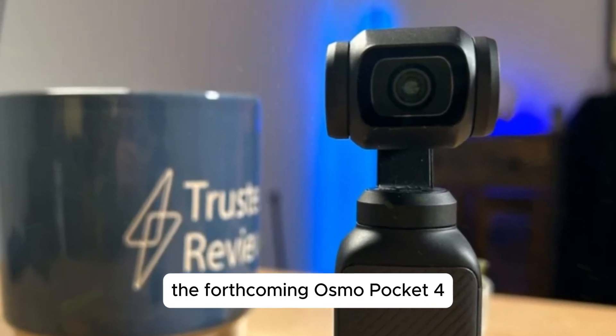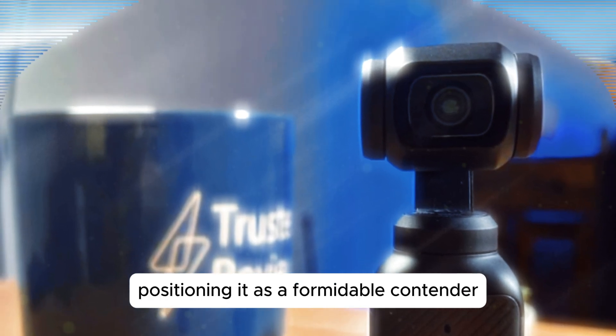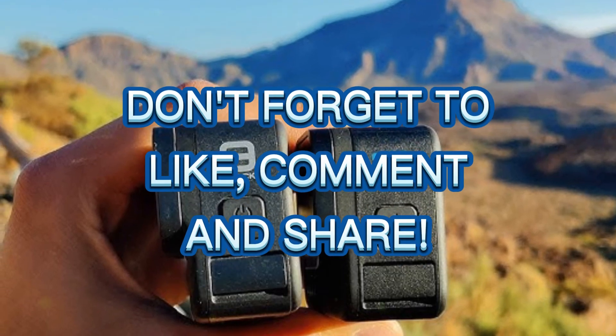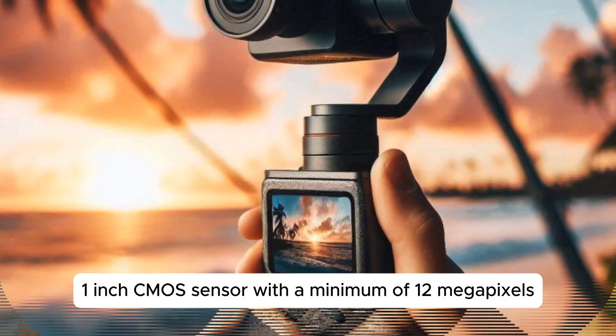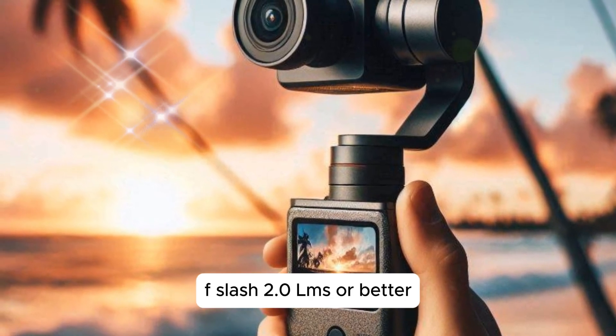The forthcoming Osmo Pocket 4 is expected to boast an impressive array of specifications, positioning it as a formidable contender in the compact camera market. At its core, the Pocket 4 is rumored to feature a high-resolution 1-inch CMOS sensor with a minimum of 12 megapixels, paired with a fast 20mm f/2.0 lens or better.